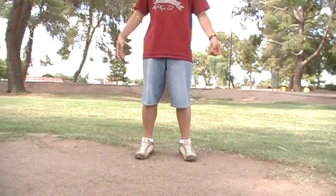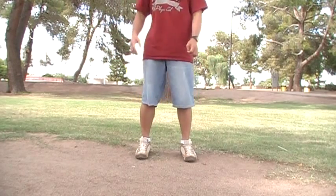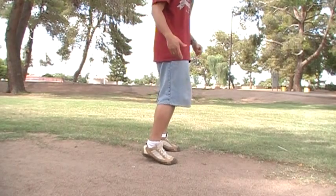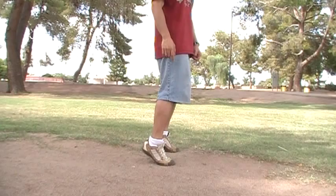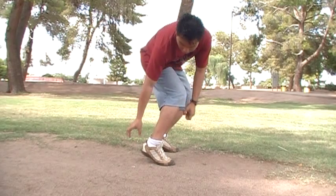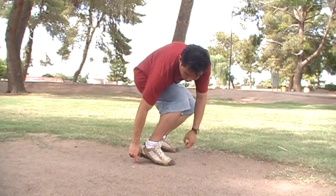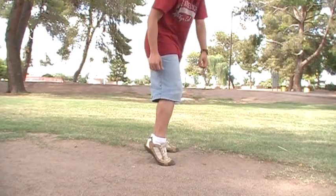Standing normally — relaxed, not locked, not stiff. The first thing you want to know is the difference between a hop and a bounce. A hop is really jumping off from the ground, lifting your whole legs up. A bounce is where you just lift your heels, then go back down without letting your heels touch the floor. Imagine a spring between your heel and the floor, so that when you put your weight there, you cannot let your heel touch the ground completely.